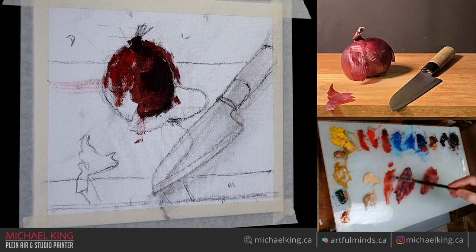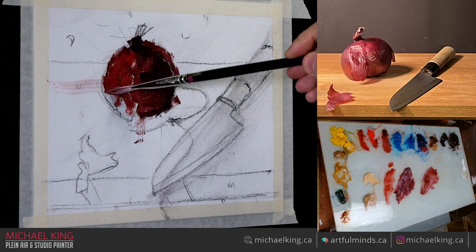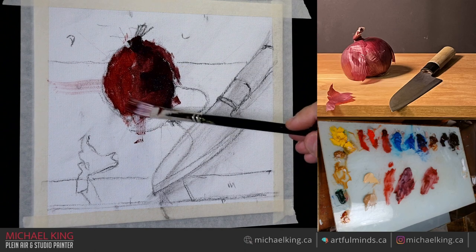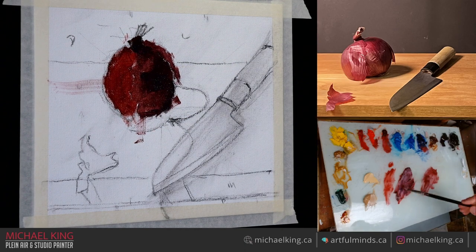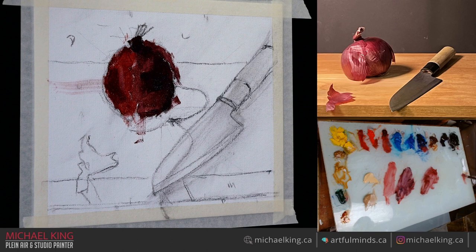So now I'm getting the other side of this onion, kind of getting a general value. I might as well just scrub that in, it doesn't really matter. We'll adjust some of those values later. I'll get some white — notice I avoided the white until now just because it wasn't really needed.